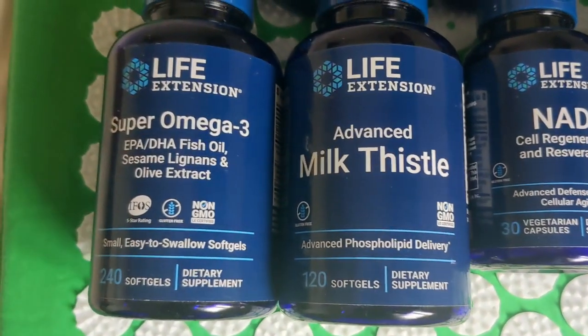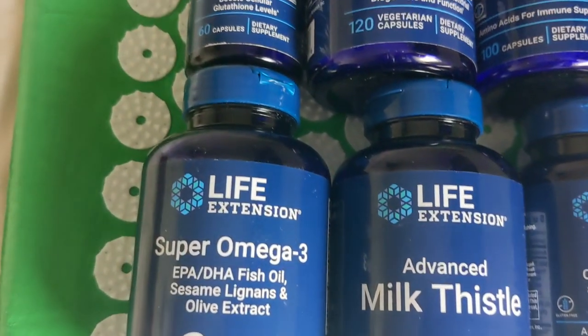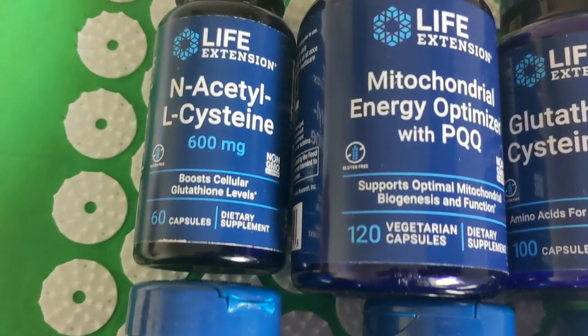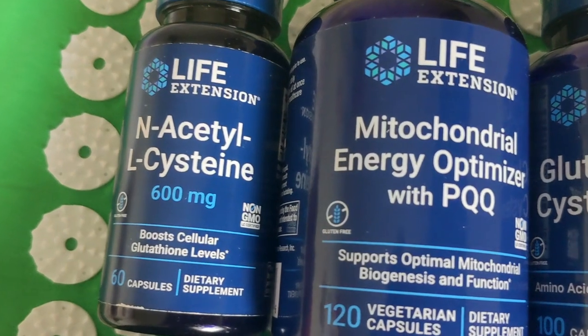Just go out and kill it. Give it a go, see how it works for you, and let me know what your results are.